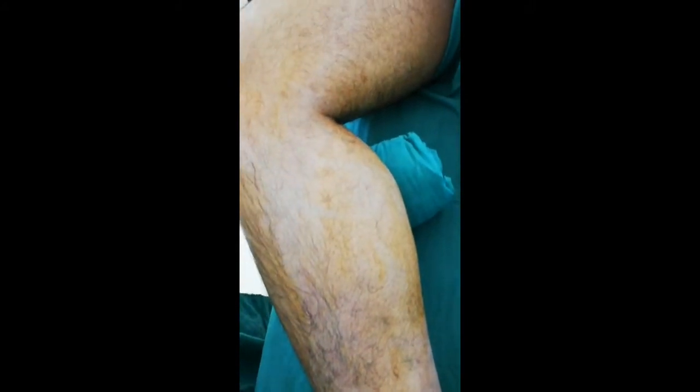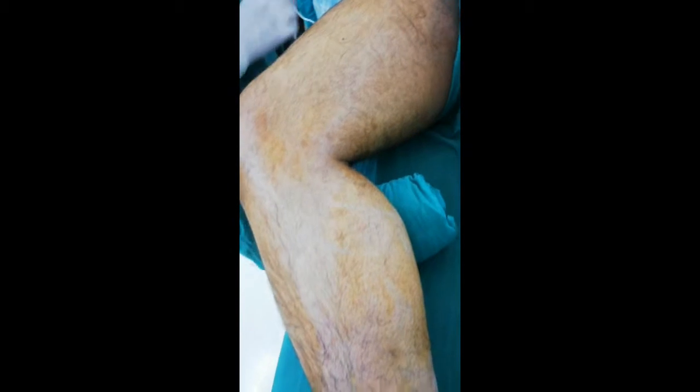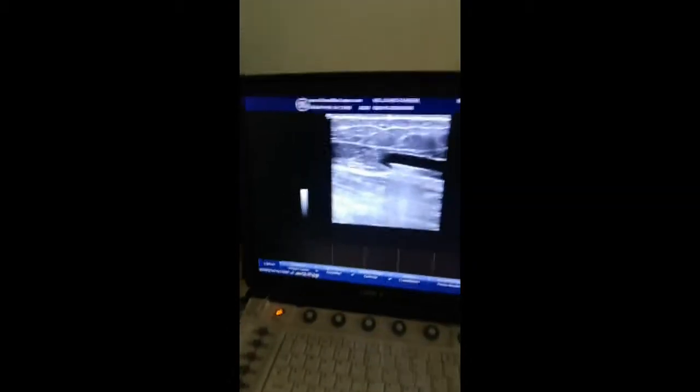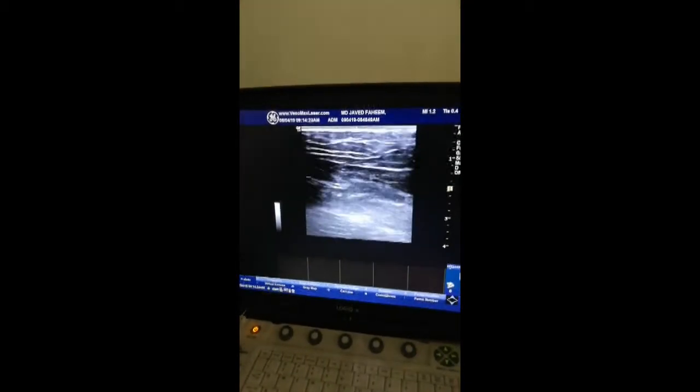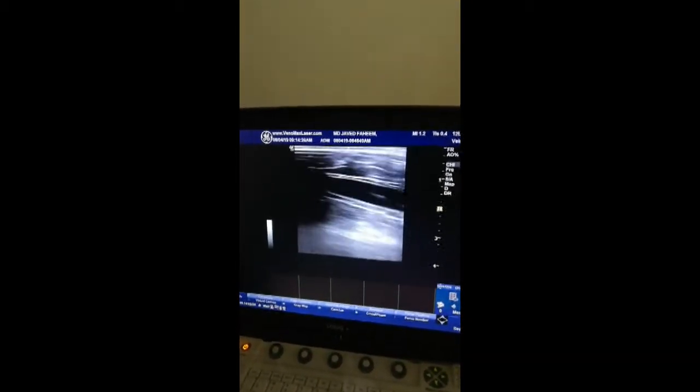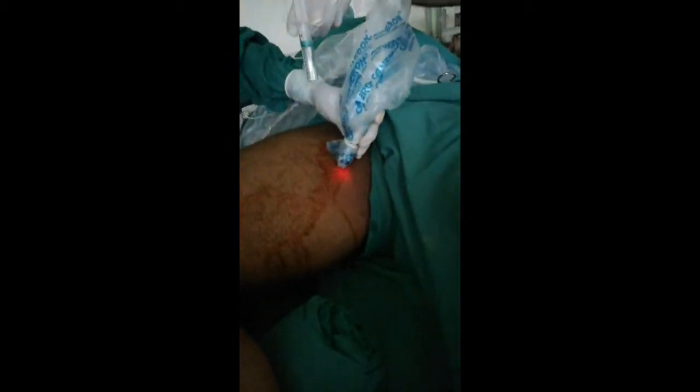Sometimes because of subcutaneous fat we may not be able to see the entire course, but we can see it now — we can see the light. You can also follow the passage of the fiber using ultrasound guidance; you can follow the light along with the ultrasound probe.